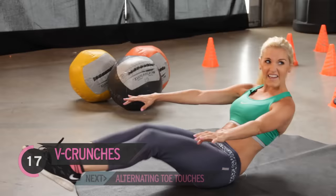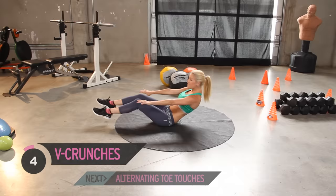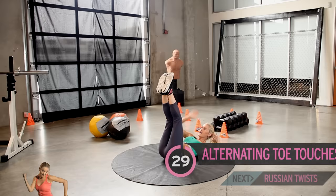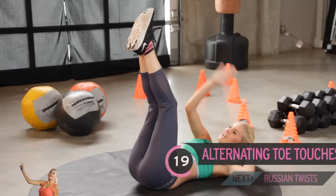Great, good job guys. If you're feeling the burn, it means it's working — don't give up. It's only ten minutes, you've probably only got about seven minutes to go. Next exercise, go down onto your back, arms up, and we're just going to alternate — touching our toes. No worries if you can't get your legs straight; it depends how flexible you are. Just keep trying to reach up for those toes.